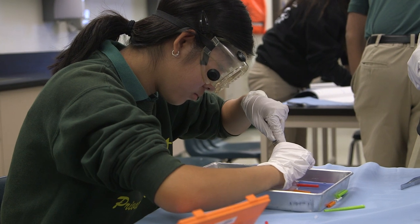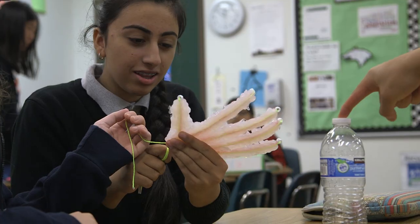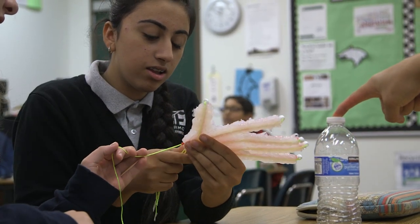We fixed the joints to make sure that when you pulled on the string it curled in like a regular hand. Once that was figured out and all those were applied to the hand, we had a working silicone hand.